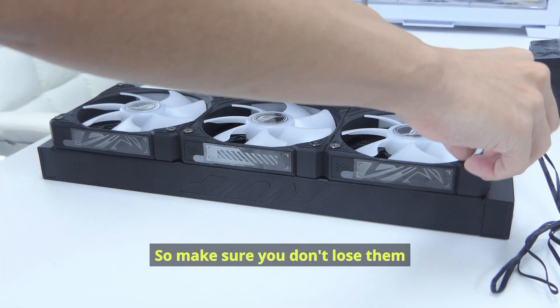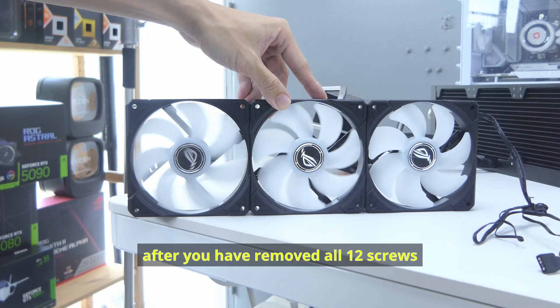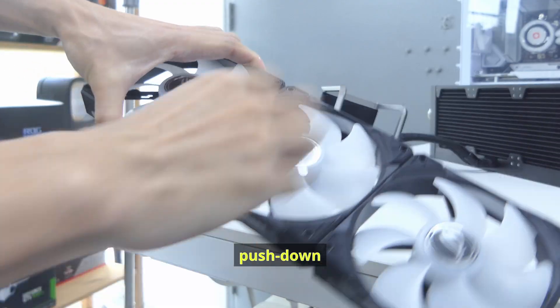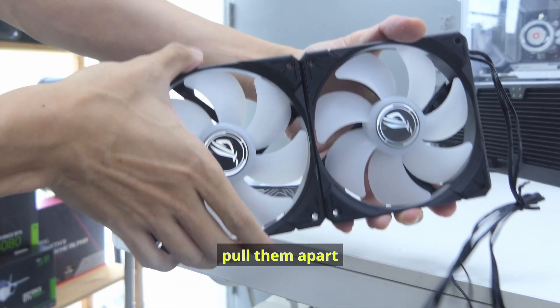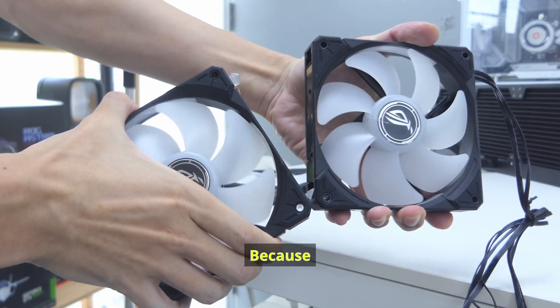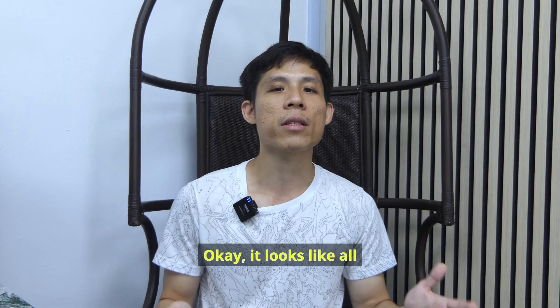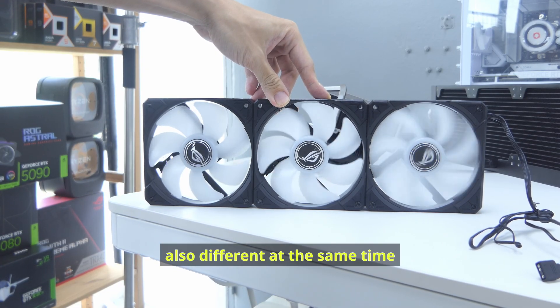Let me remove the three fans to take a better look at the radiator as well as the fans. There are 12 radiator screws, so make sure you don't lose them after you've removed all 12. To separate the fans, you just have to pull them apart — this pair of hooks goes onto these holes on the left side of the fan. It looks like all three fans are made similar, but also different at the same time.